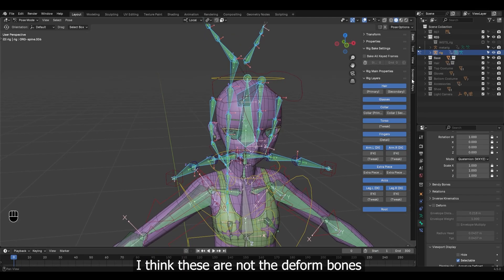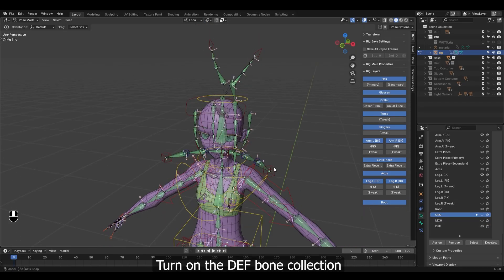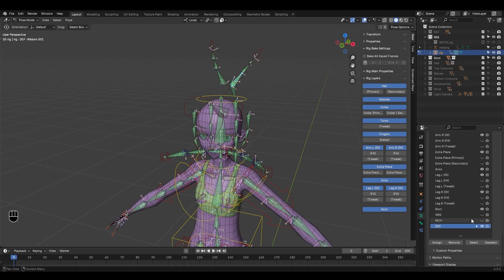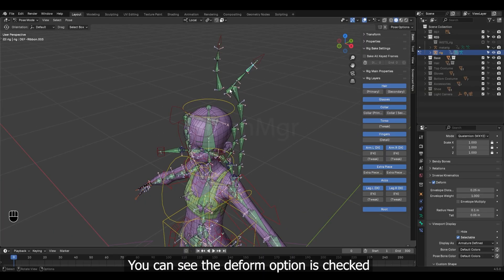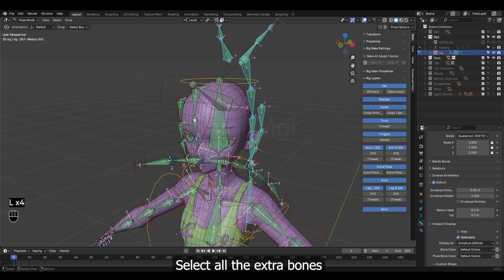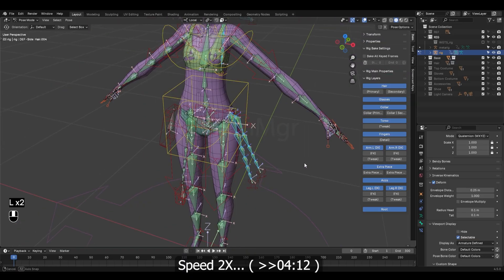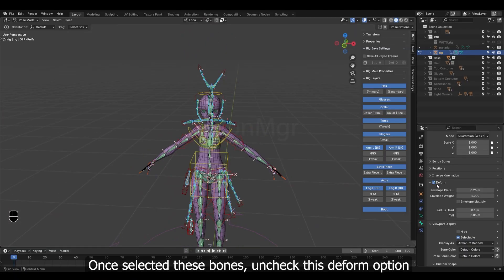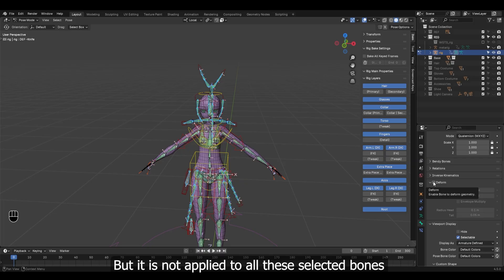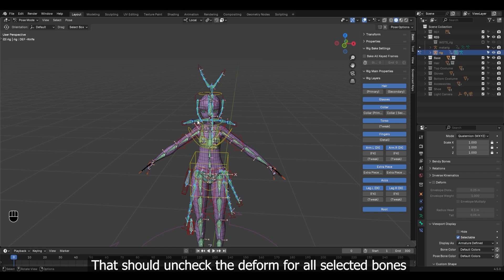I think these are not the deformed bones. Go to bone collection — it was ORG bones. Turn on the deform bone collection, then go to the bone panel again. You can see the deform option is checked. Select all the extra bones. Once selected, uncheck this deform option. But it is not applied to all selected bones, so right-click on this checkbox then choose Copy to Selected. That should uncheck the deform for all selected bones.